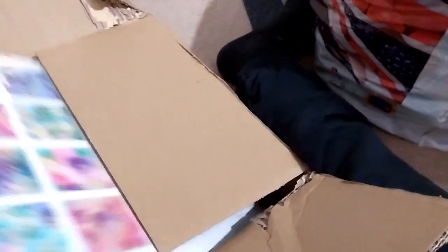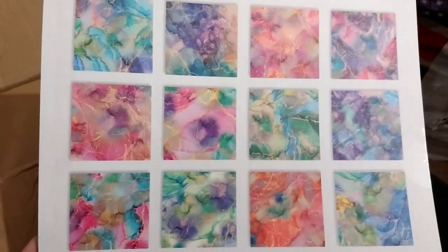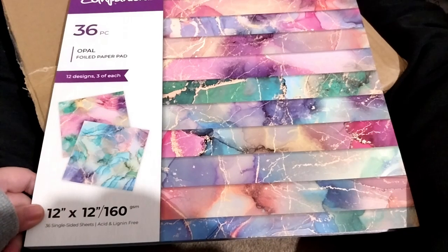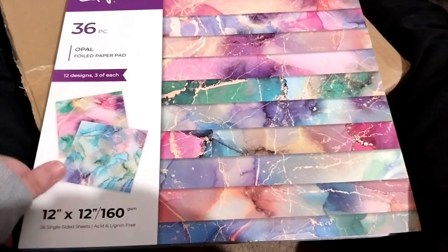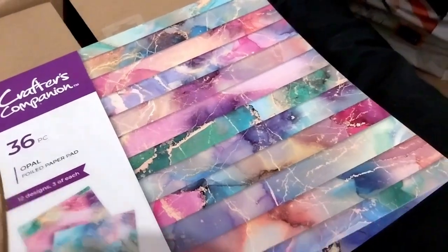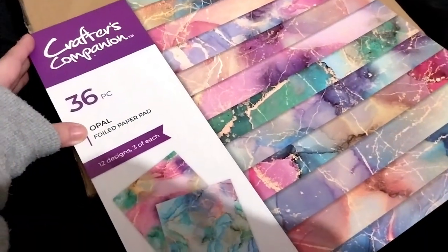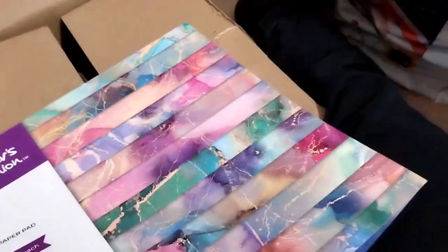Next and lastly is this one — two of this one. I already cut this one open. Here is the back design, and this is the front. Still 12 by 12, 160 GSM, 36 single-sided sheets, 12 designs, three of each. These are the more pastel-y kind. This is the opal foil paper pad.